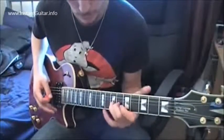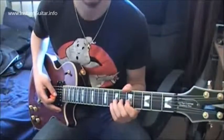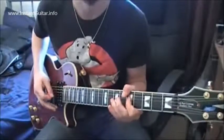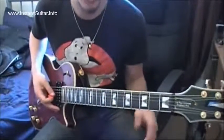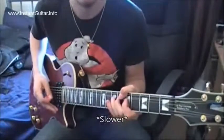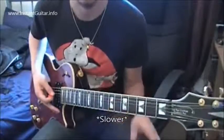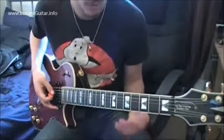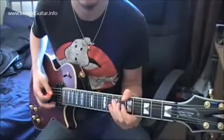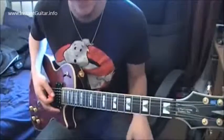As soon as you get to the 7th fret of the G string, you want to make it sound interesting. So you bend that up. Throw in some vibrato there. So you go just up the pentatonic scale.